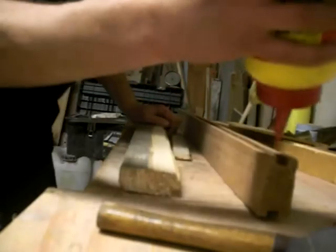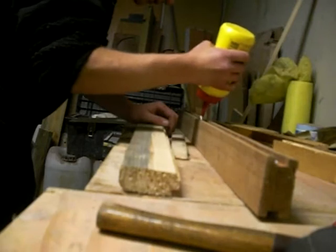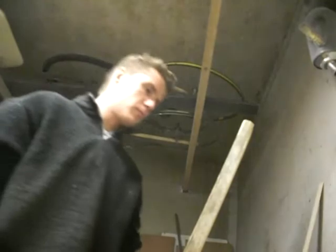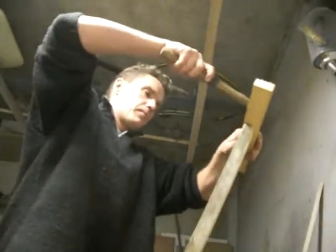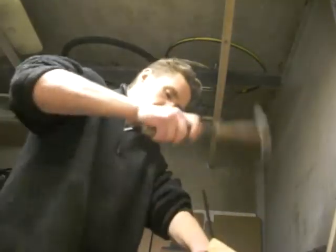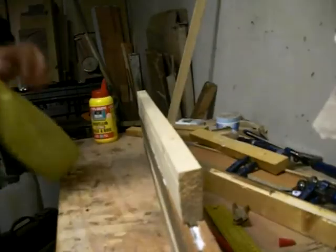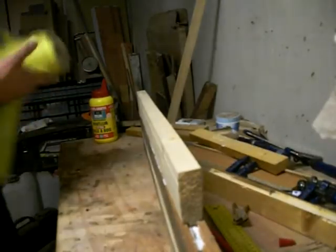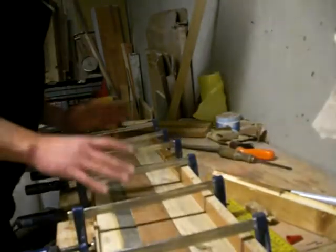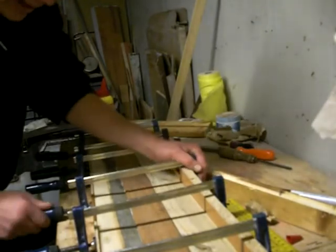Now that we have our grooves cut, it's time to apply some glue. Just going to clamp it up. Now I've put all the clamps on, I'm going to tighten from the centre — I think that's the way to do it.